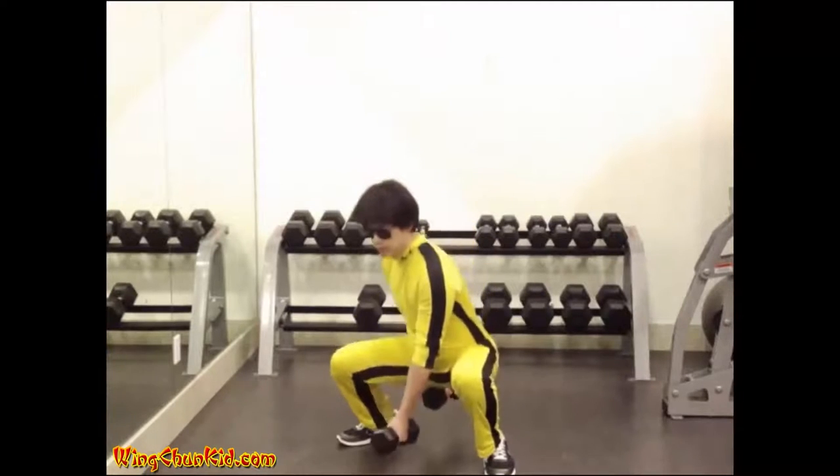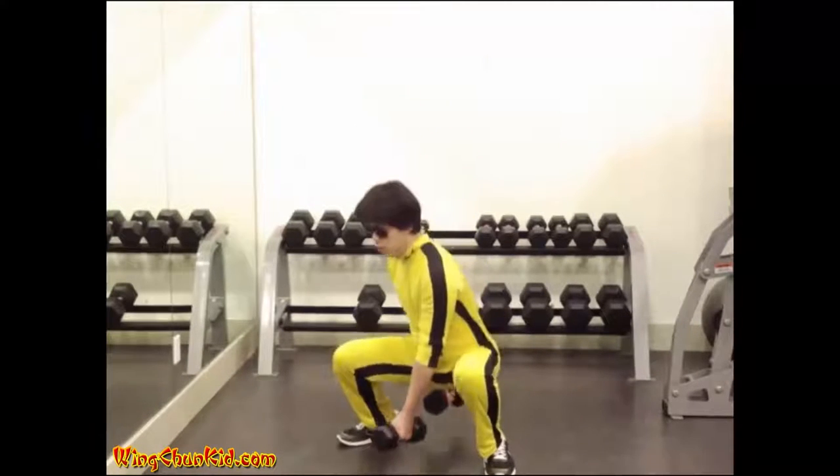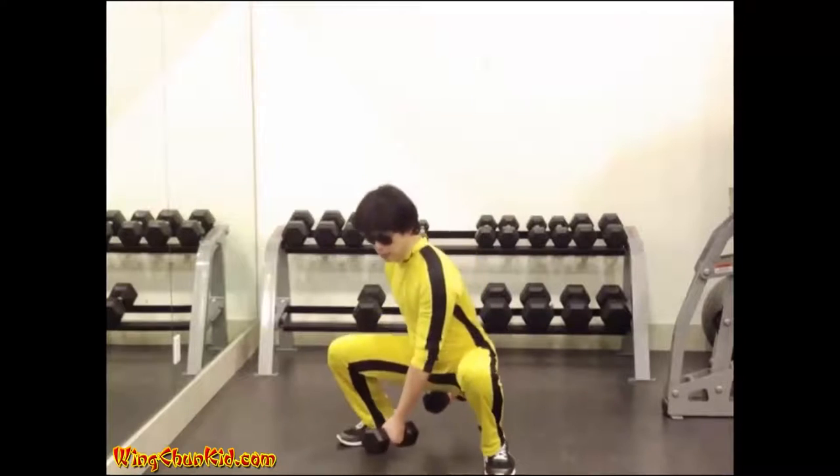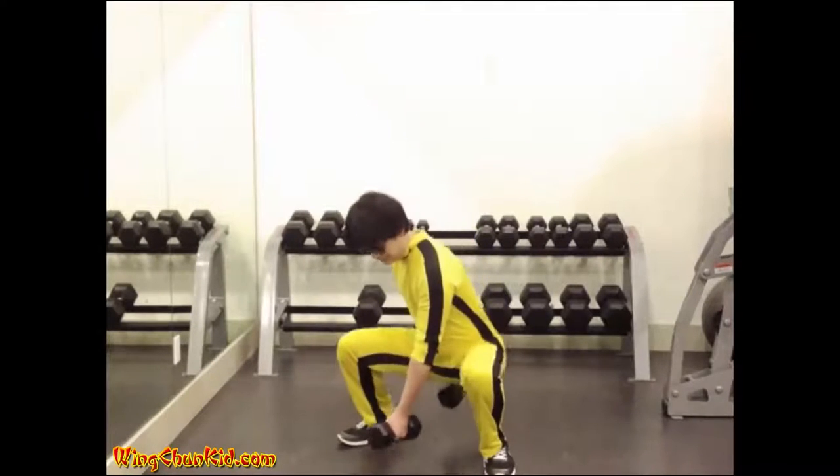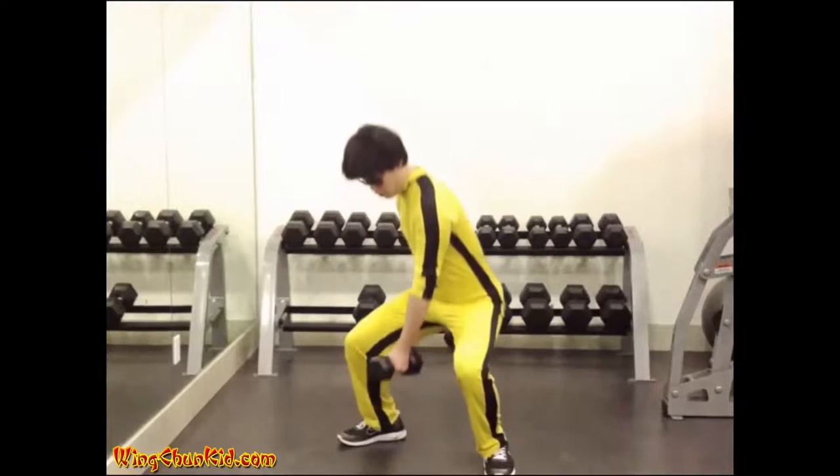Keep your trunk erect and bend at the hips and knees. Stand up with the weight keeping the arms locked at the elbows. Straighten the knees and hips and hold the trunk in the upright position.